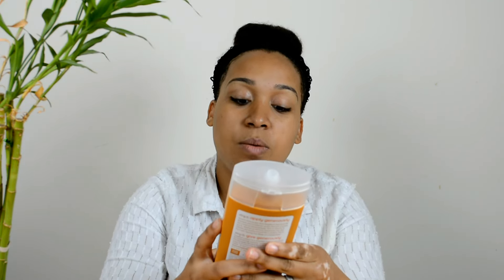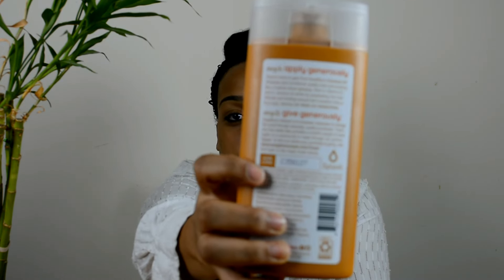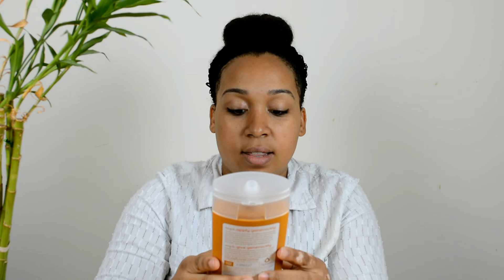The bottom of the bottle says 'Soap Equals Hope' — your purchase donates one month of clean water. On the back there's a hope code, and you're supposed to log in to soapboxsoaps.com/hope to put the code in, and that's how your purchase donation is tracked.